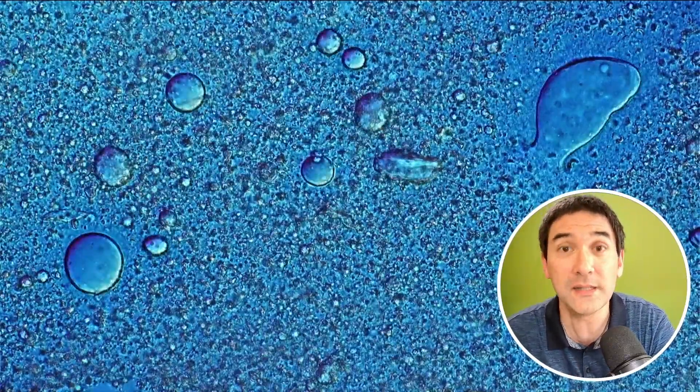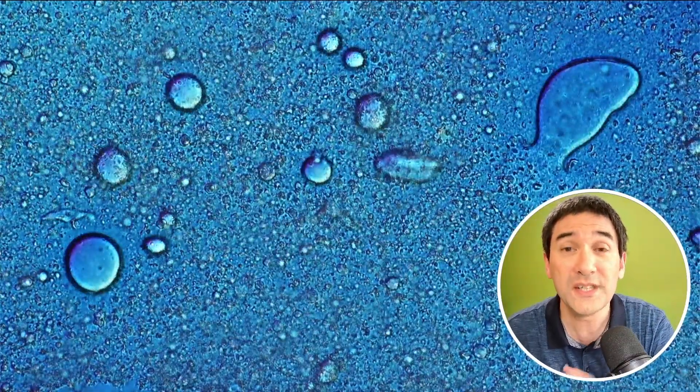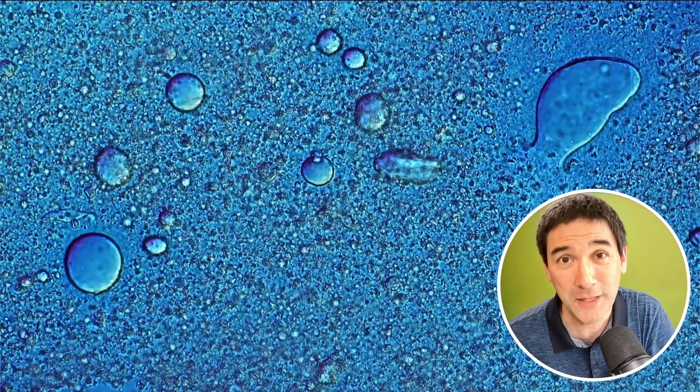And just because bacteria are there, you don't know what they are. So that's another thing — you have to do further tests, chemical tests, to actually identify the bacteria, but this cannot be done with a microscope.